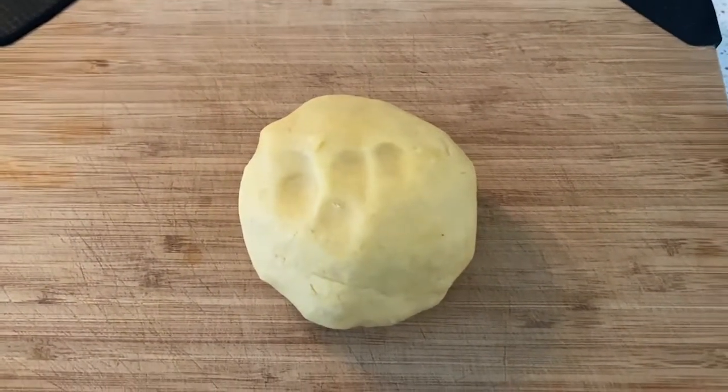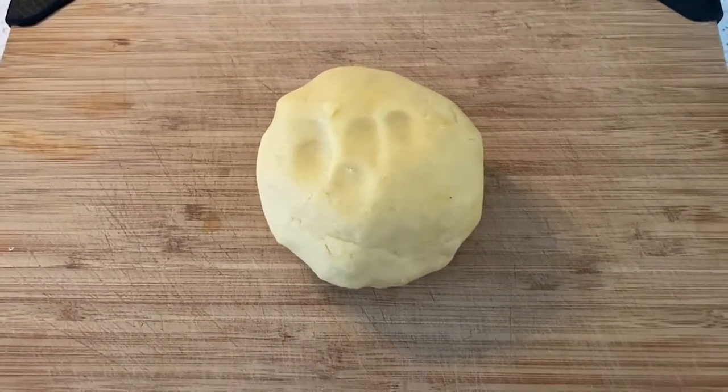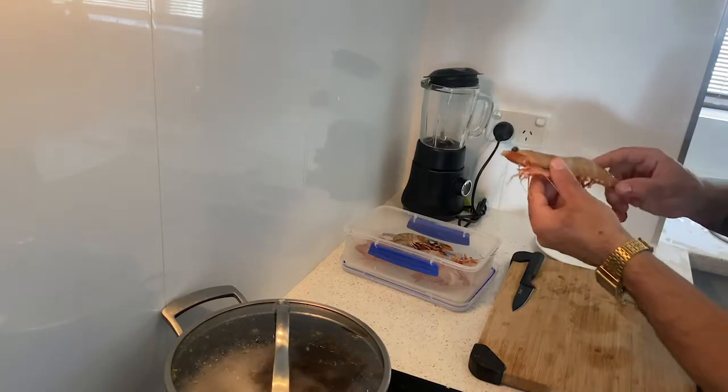Now we're just going to wrap it up in cling wrap and place it in the fridge for an hour, and then we'll proceed with the preparation of the other seafood ingredients.